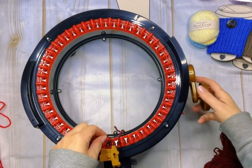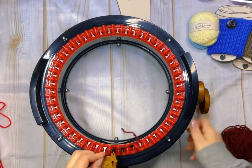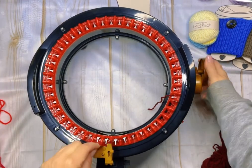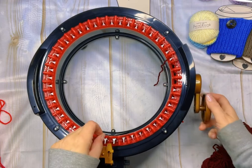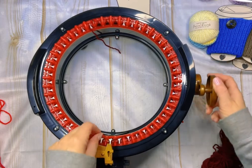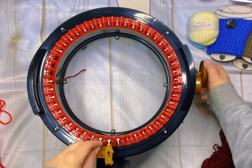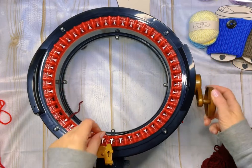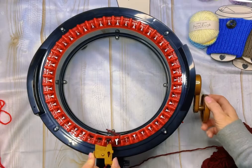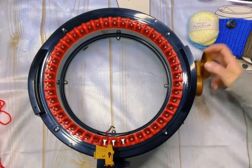Today we're going to make scrunchies using my Addi knitting machine. We're going to start off with scrap yarn and cast on in the normal fashion. You want to use yarn that is a completely different color than your project color is going to be. This is really important when doing scrunchies and will make your life so much easier — stick around and watch to see why.